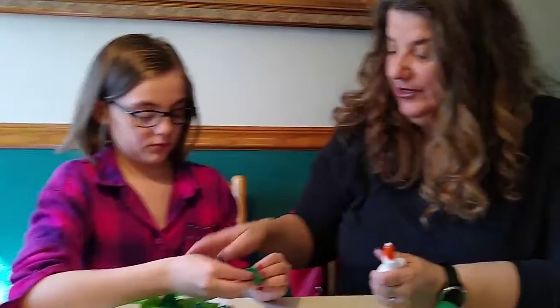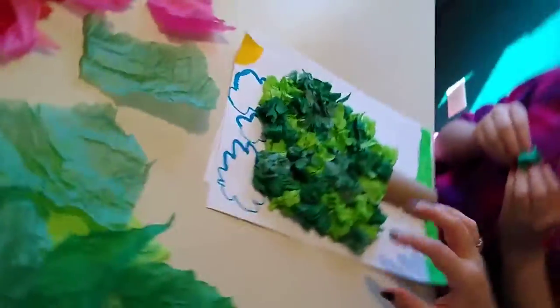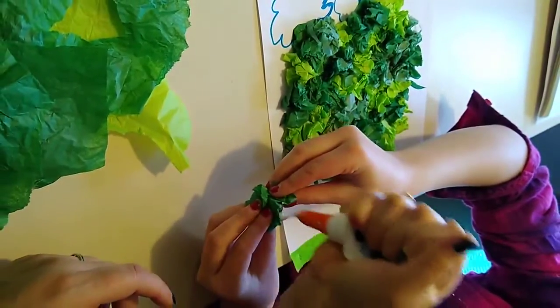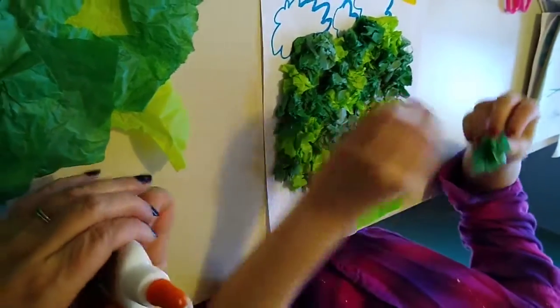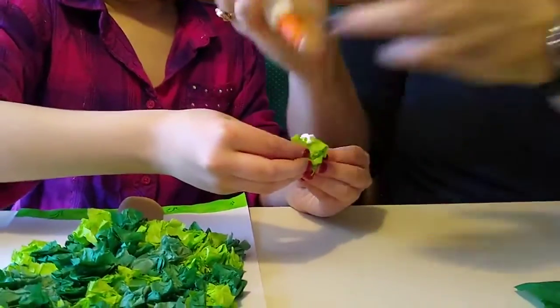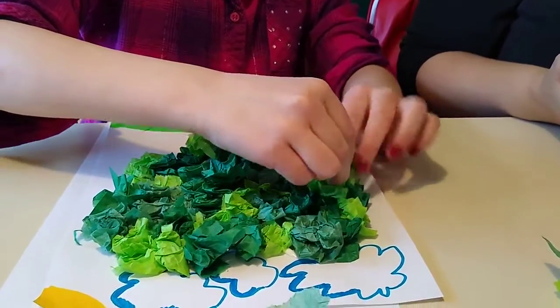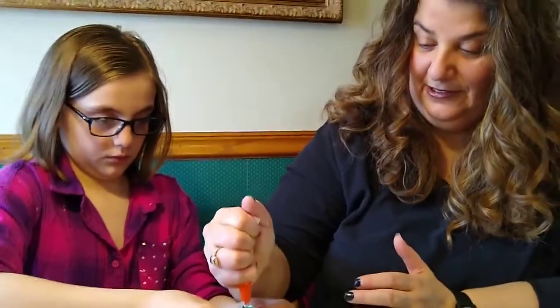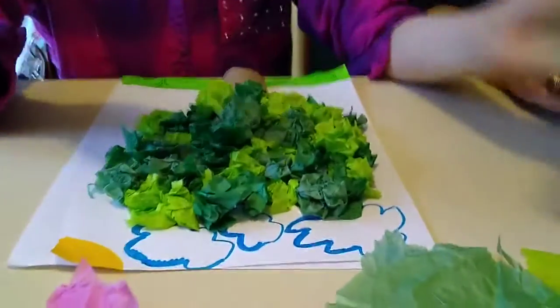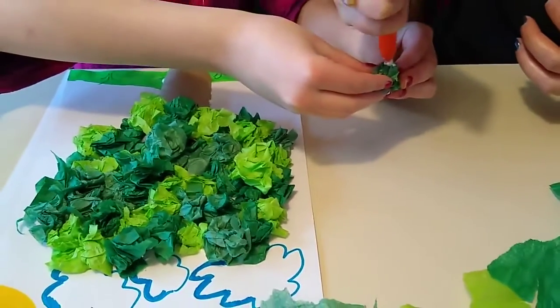Emma has her tree all filled in, but she's going to add a few more pieces to create a second layer and make it look more 3D. With the extra ones on top, you might just put a small dab of glue on each. The looser you scrunch the tissue paper, the more it puffs out. If you like that puffy look, scrunch loosely; if you prefer it tighter and more compact, scrunch it tight — it's all about what you like.